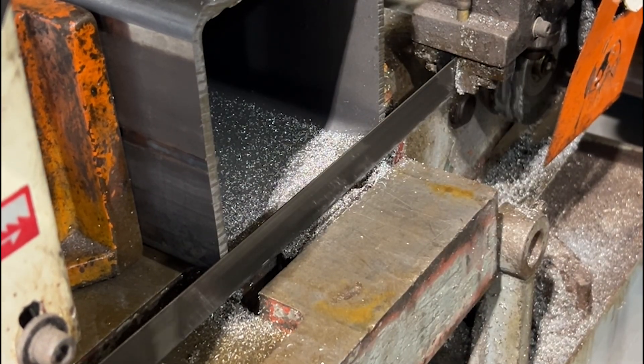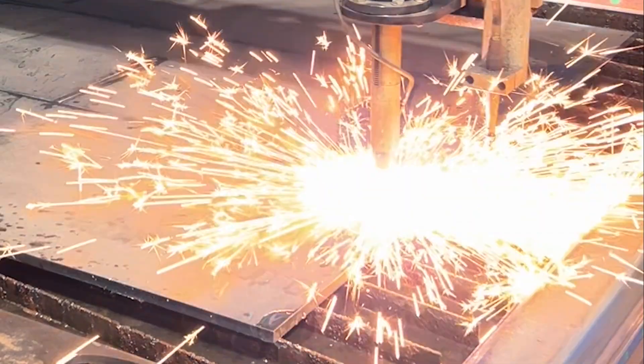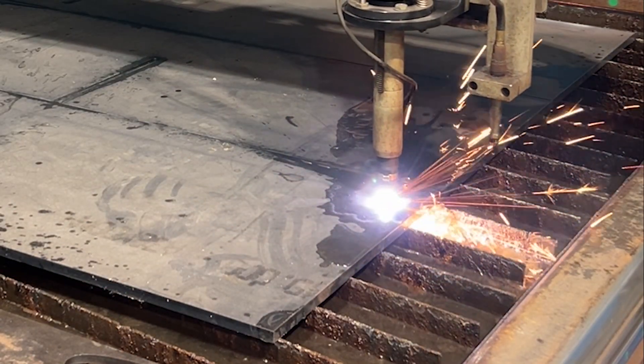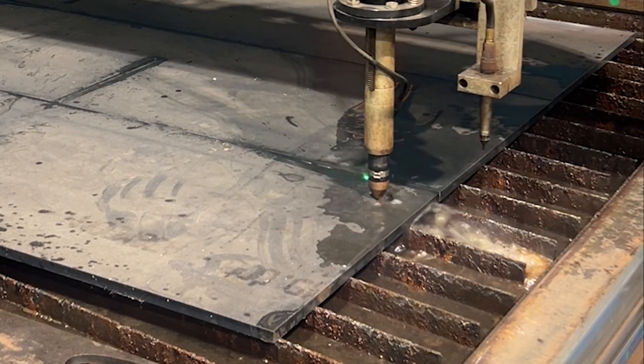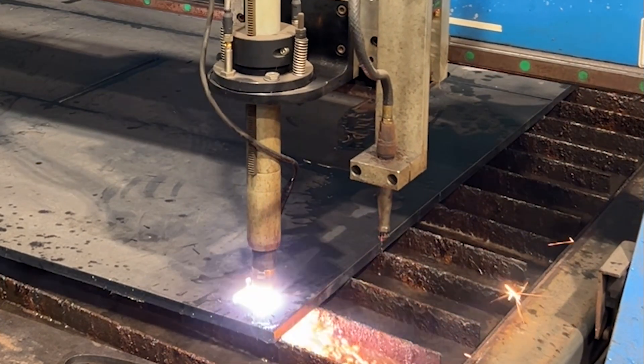Once our posts were cut to length we're now cutting out our base plates. Our base plates are going to weld to the bottom of the post, and then they're going to have four holes in them. We're going to take three quarter inch wedge anchors and drive them down into the footer and tighten them up. These base plates are going to keep those stairs from going anywhere.